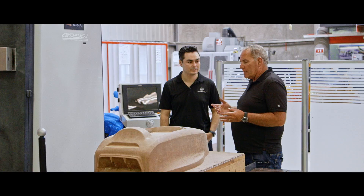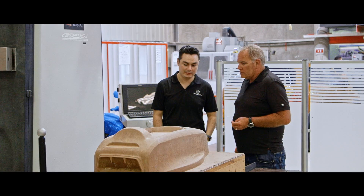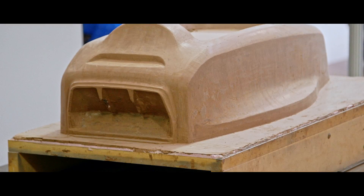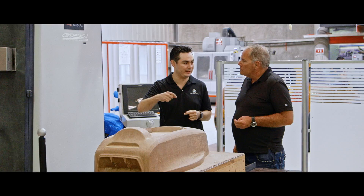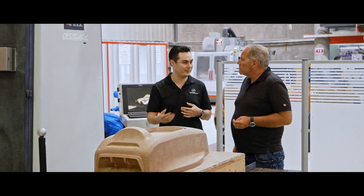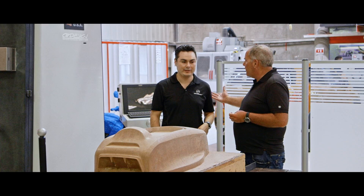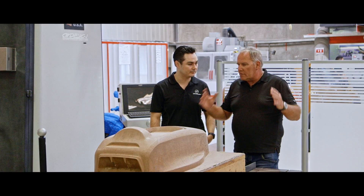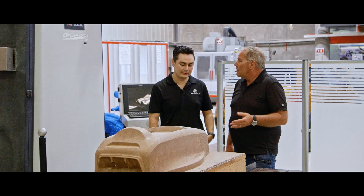Now this next machine — I'm told there are only 15 of these in the world and they're very expensive. It's really cool because you can make prototypes, evaluate the shape of your design, then add clay and modify it, then mill it again — going back and forth as many times as you want, right here on the floor. It accelerates the process directly from the computer. You could bring in a full-size model of a car, add clay, and this machine will mill the clay off — or it could do a whole car if you wanted.